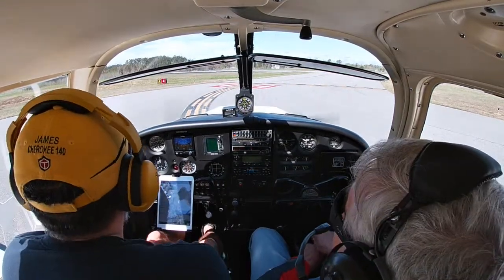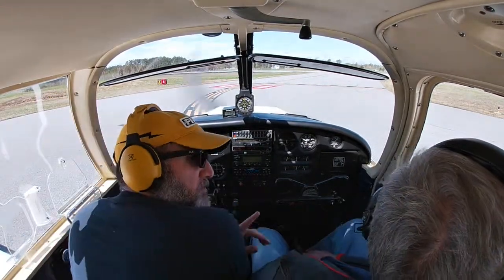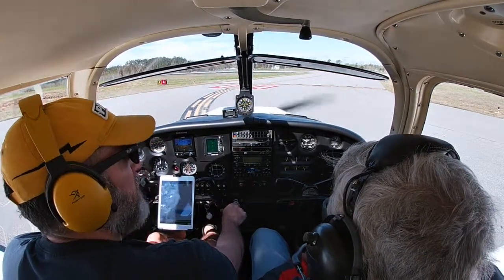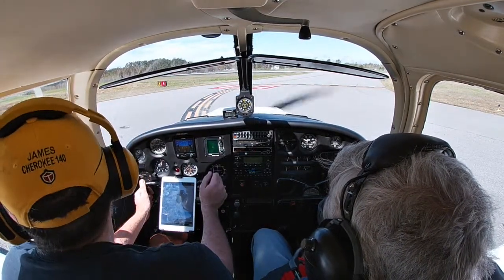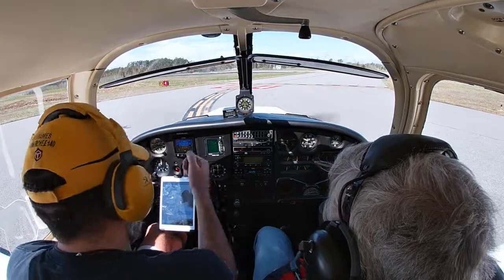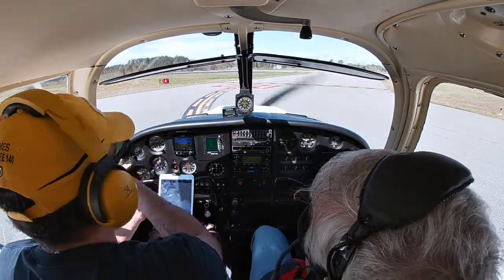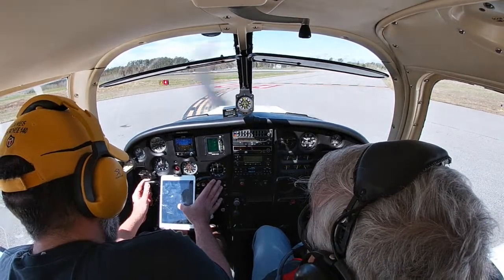Takeoff briefing: holding short of runway 4 at Alpha. Wind right down the runway at about 6 knots — good. Abort point is halfway down the runway. If we don't have sufficient airspeed by the intersection, we'll pull the throttle and use aerodynamic braking. If we get airborne and develop engine trouble, we'll slip it back down, pull the gas, pop the door, turn off the fuel, and land on the runway. At 500 feet we can make a gentle left turn and land on a taxiway or runway.